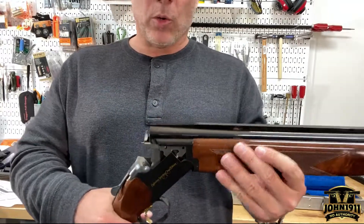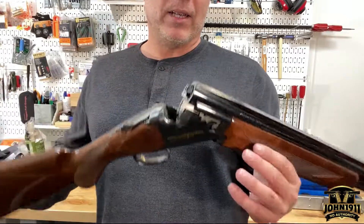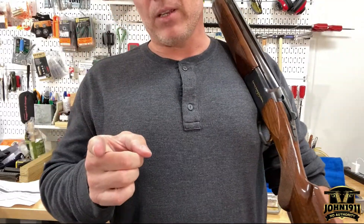If you want to see any more stories, pictures, or links of anything we discuss, please go to our website at john1911.com — that's j-o-h-n-1-9-1-1.com. Remember, it's all about shooting guns and having fun. Everybody have a good day.